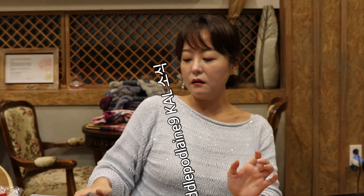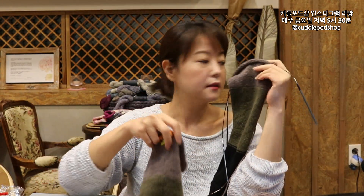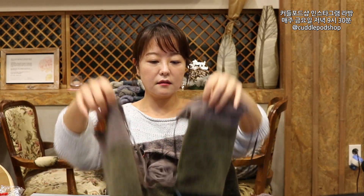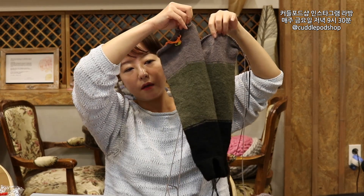지금 하고 있는 리스티는 소매를 지난 시간에 뜨고 있었는데요. 소매를 두 짝을 이렇게 만들고 있어요. 지난 시간에 말씀드린 대로 몸통이 다 끝난 상태고요. 조금 높이가 밑에 내려가게 해야 되니까 살짝만 더 뜨면 되는데, 어쨌든 이 몸통은 다 됐어요. 요번에 소매가 다 끝났습니다. 이제 위에 조금만 남았고요.